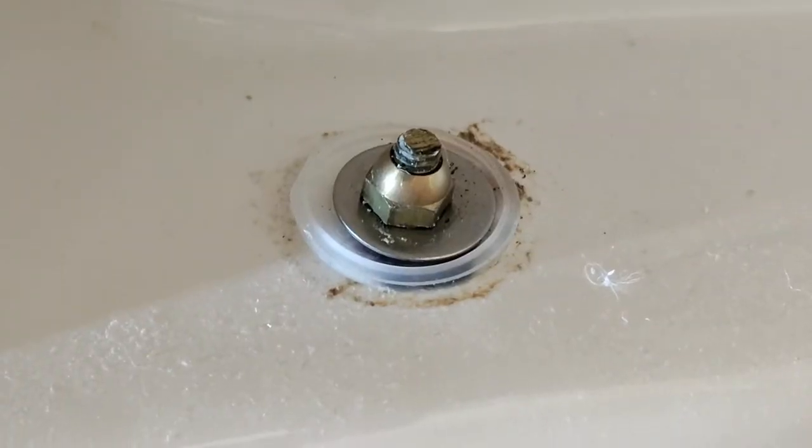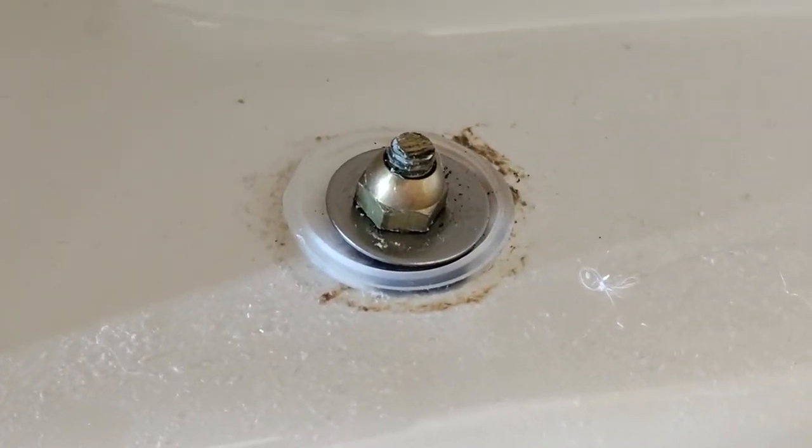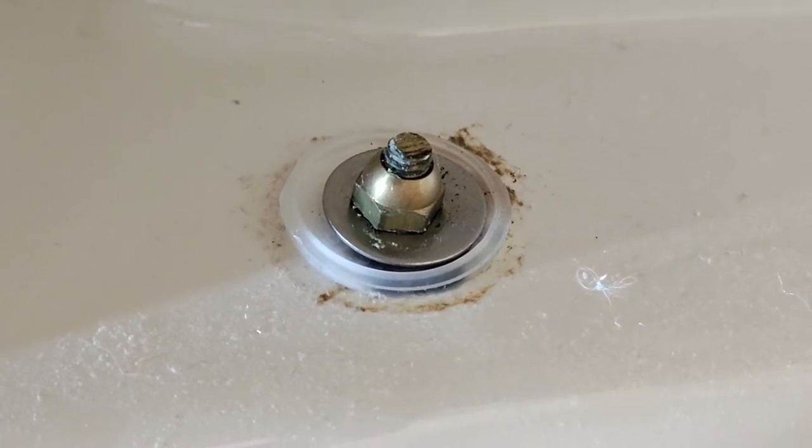The other thing to look at is the washer. At this point we're just making sure it's not bent. If it is, you're just going to want to take the nut off and replace it.